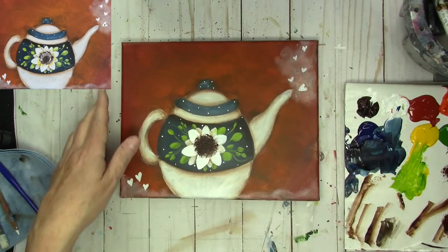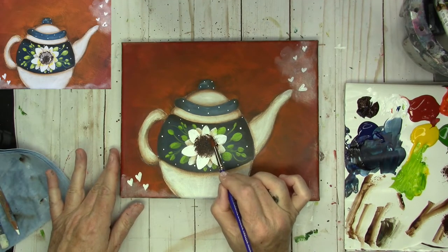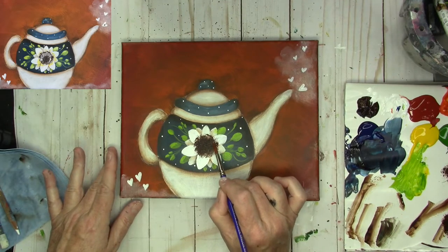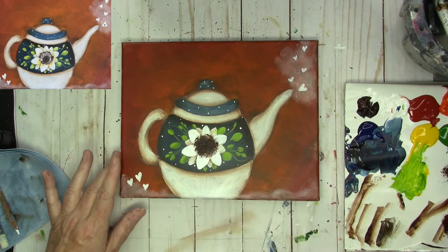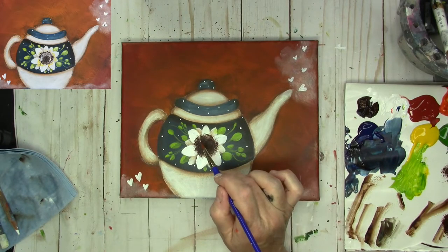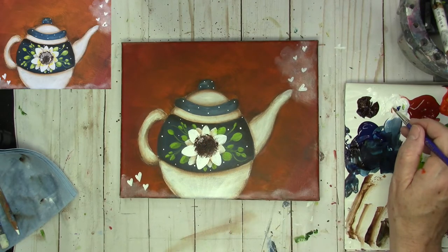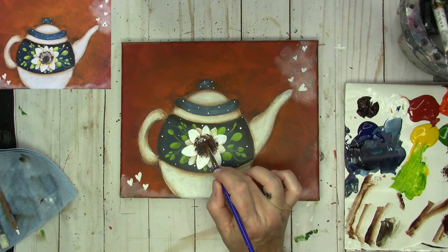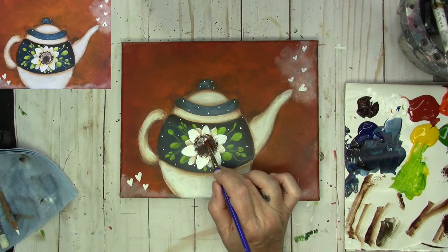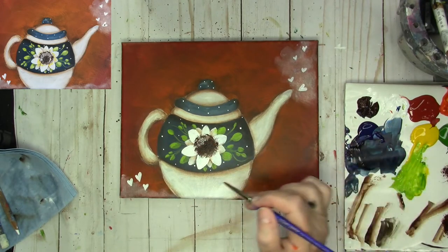That's getting thick there so I'm going to stop. I'm going to take my number 6 round and just soften a couple of those blobs. While that's wet, I'm going to take my round brush and dip into some titanium white. I'm going to come in and just gently tap — I'm not pouncing, I don't want to ruin the brush; I'm just tapping. I'm going kind of heavily around the top part in an arc.